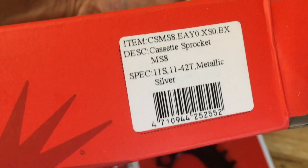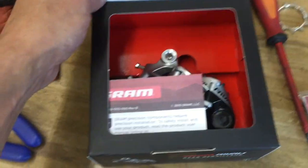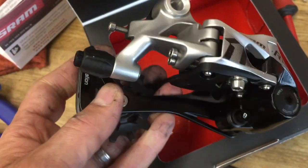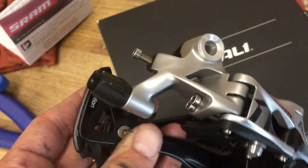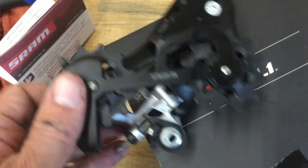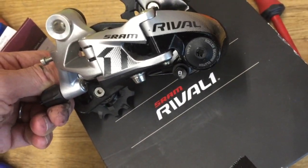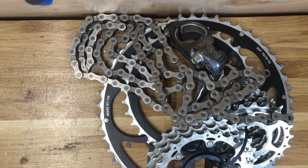The cassette is 11-speed but will fit on the 10-speed freehub body. For the derailleur I went with the SRAM Rival one-by, which accommodates up to a 42-tooth cog in the rear. It uses exact actuation, so it will work with my 11-speed Force road bike shifter. It's also got the roller clutch to keep the chain on there.